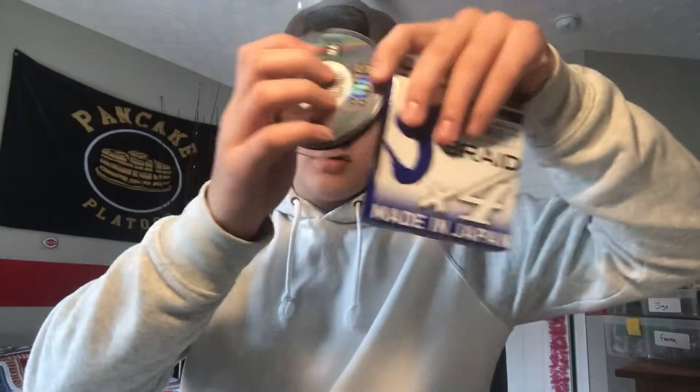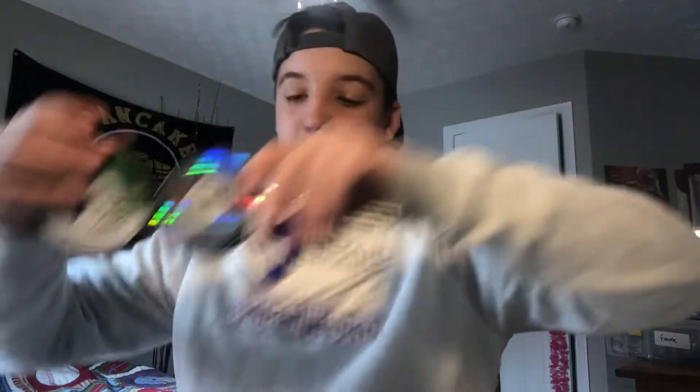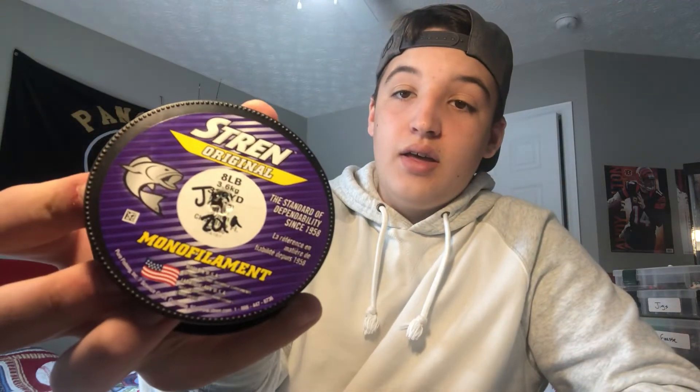I'll throw some braid on there — I've got braid. You need some fluorocarbon? Before you put your braid on, I need some backing — I've got backing. Want some fluorocarbon? I've got fluorocarbon. Fluorocarbon for days.